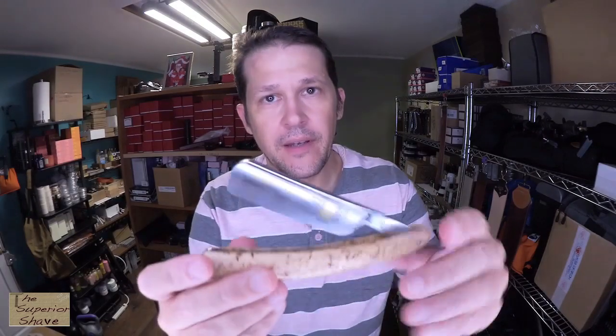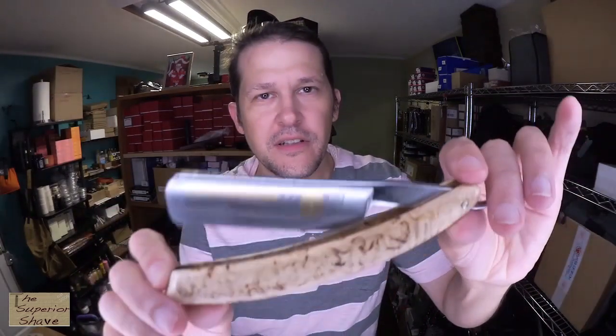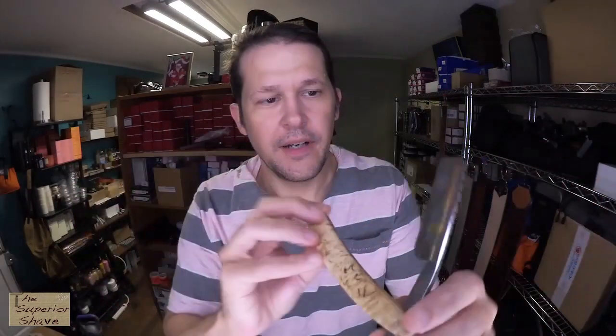This is the Factory Edge. I may have opened it once, I can't remember. And this one — I think this is Best Tradition. I know that they intend their razors to be shave ready, so I'm just going to strop with this just as it is after wiping off the factory oil.